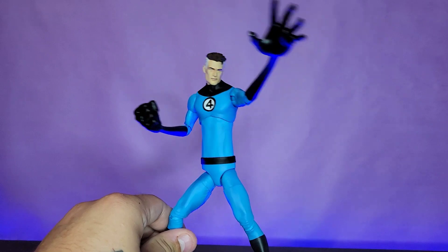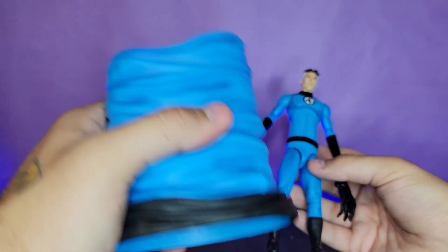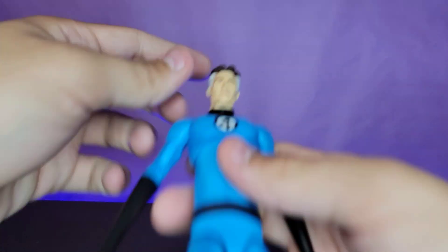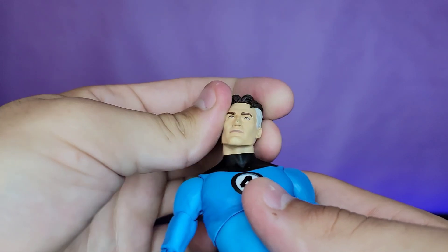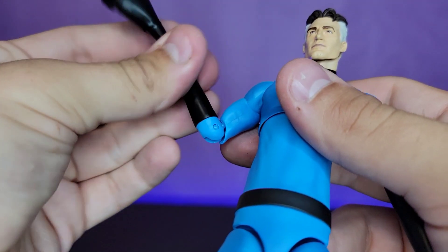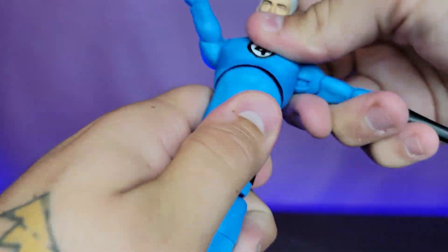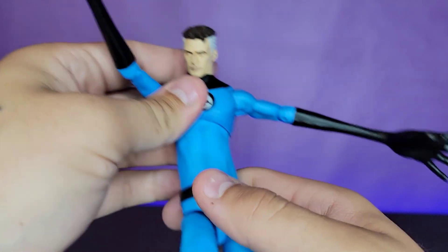In terms of articulation: the extended accessory pieces have no articulation, and the neck extension is just a swivel at the head with the ball joint, plus a swivel at the base of the neck. All wrists swivel and hinge on the regular hands. The head is on a double ball peg with good all-around movement — decent pivot back and forth, and up and down. Shoulders go out, rotate 360, bicep swivel, single-jointed elbow that also rotates. You can also rotate at the glove cut point. There's a double ball joint at the upper torso that also rotates.